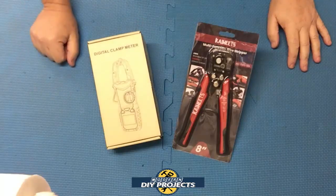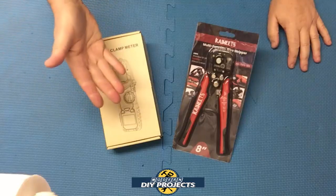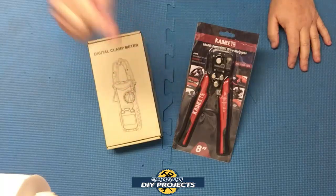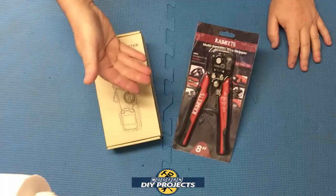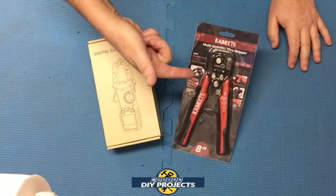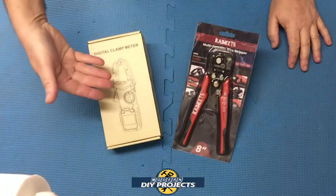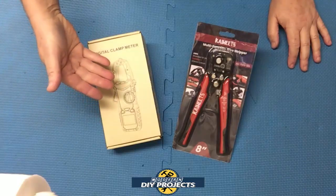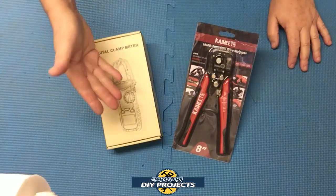Hello everyone and welcome. I'm always trying to find you the biggest bang for your dollar, so today we're having a two-for-one review. We're going to review two items in this one video — two items that are closely related and work well together. First we'll look at a three-in-one wire stripper crimper cutter, then a clamp meter and multimeter all in one. If you're into electrical testing and projects, you'll be all charged up after watching this video.